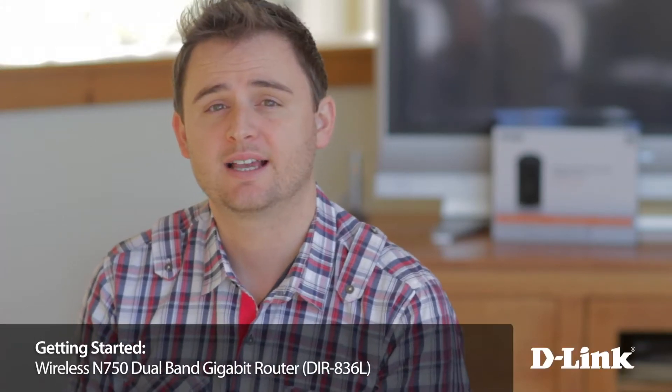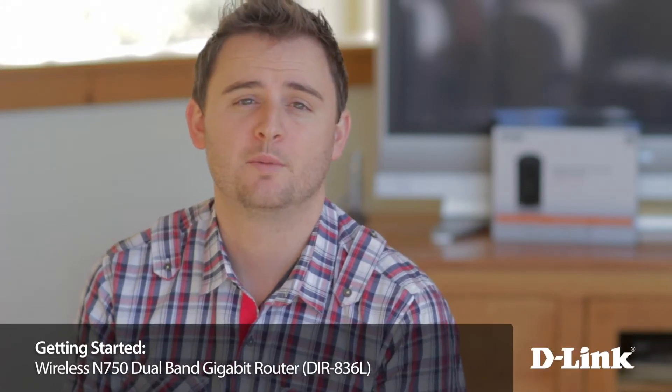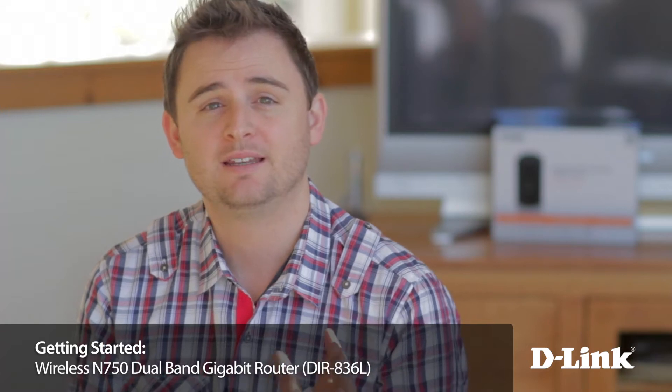At least 25% of you now have TVs that connect to the internet, and probably a whole lot more of you watching, and that means streaming Netflix, Hulu, Voodoo, HBO Go and more. But what you may not know is many newer devices like the iPhone 5 and Apple TV and many newer notebook computers can take advantage of the far less crowded 5GHz wireless band.